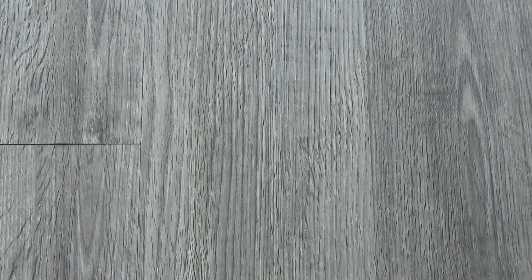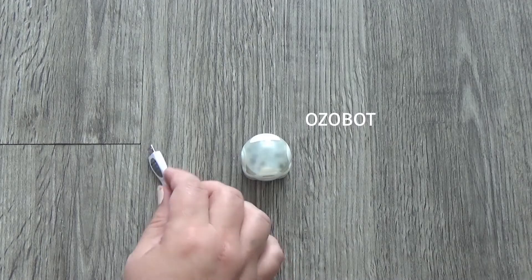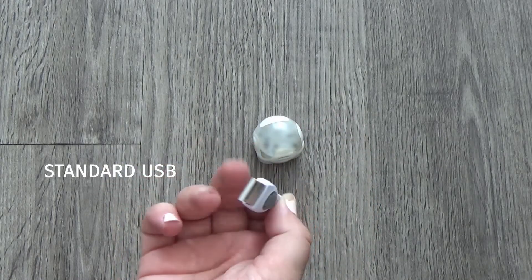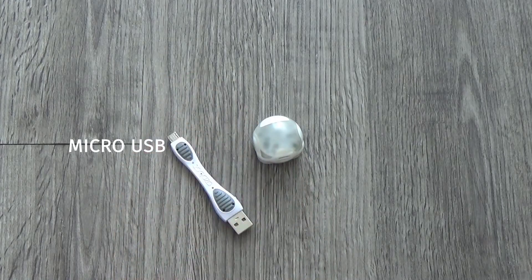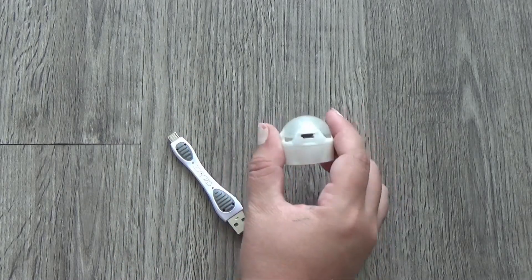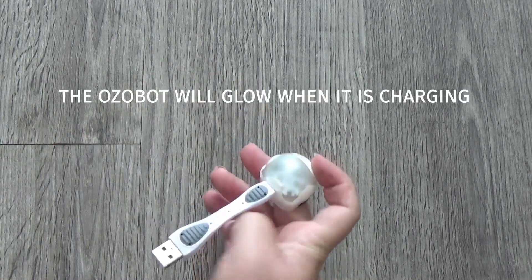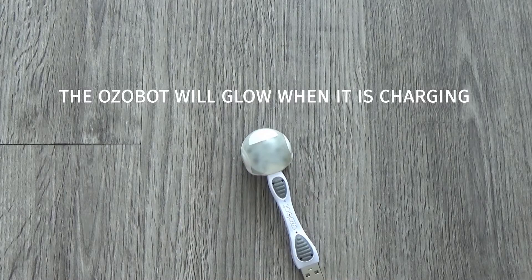In order to charge the OZOBOT, you'll notice that on the back of its body there's a micro-USB port. You simply plug the micro-USB end into your OZOBOT and you'll plug the regular USB end into your charger. Your OZOBOT will light up and you'll know that it is charging and getting prepared to be used again.